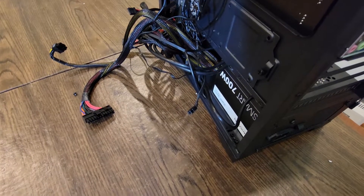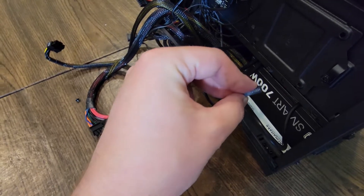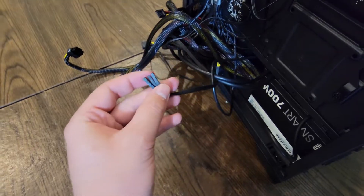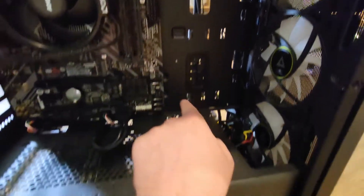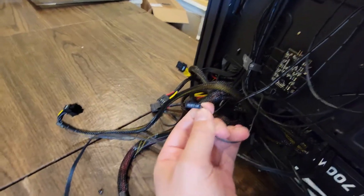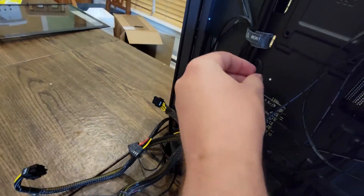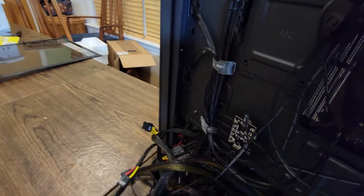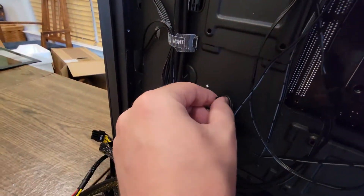We're almost finished with our motherboard — just the last four big steps. We need to plug in our reset switch, the LED light for our hard drive, and a few other things. Run these cables from the side grommet down below. Something to keep in mind: if you have a fan hub, it might use your reset switch header for the fan hub, so you'll need that plugged in to reset your RGB fans. If you don't have a fan hub, you don't need to worry about that.